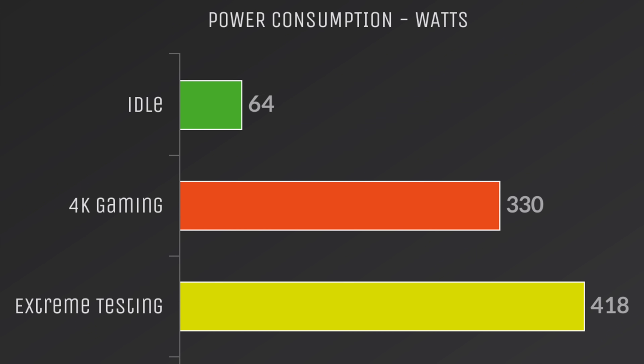I also monitored power consumption from the wall using a kilowatt meter. Idle is 64 watts, 4K gaming is 330 watts, and my extreme testing — running Prime 95 and Firestrike at the same time — netted 418 watts.